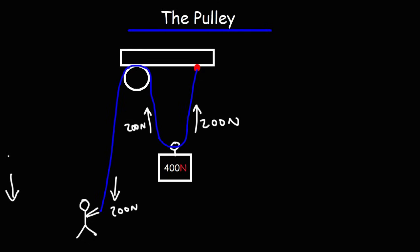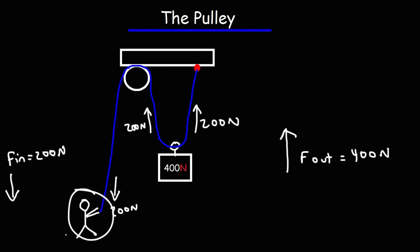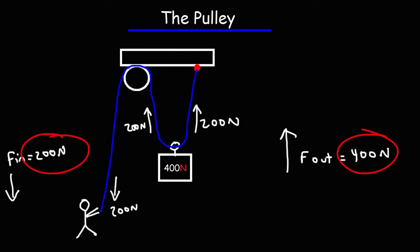He's applying an input force of 200 Newtons, but the pulley is lifting up a 400 Newton object — the pulley is applying an output force of 400 Newtons. So this machine magnified the man's force by a factor of 2. The ratio of the output force divided by the input force is 2, and that is the mechanical advantage of this particular pulley system.